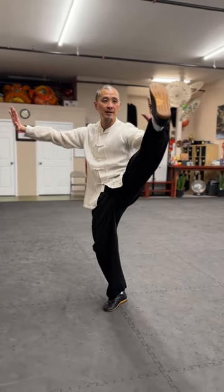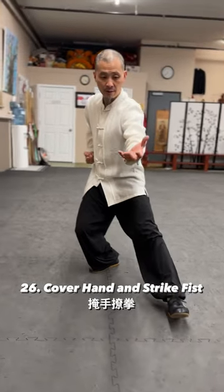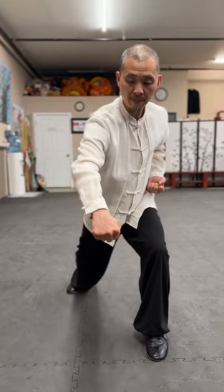Second heel kick. Drop down, right hand fist, left hand palm. Step out, grabbing back — shoulder, elbow, punch.